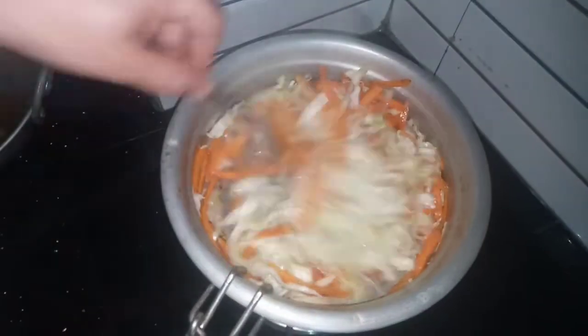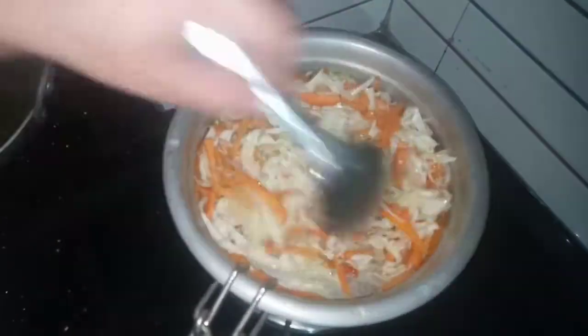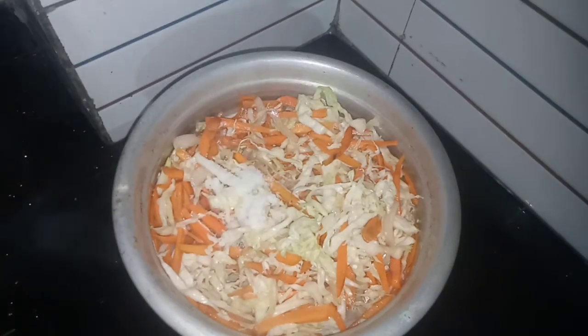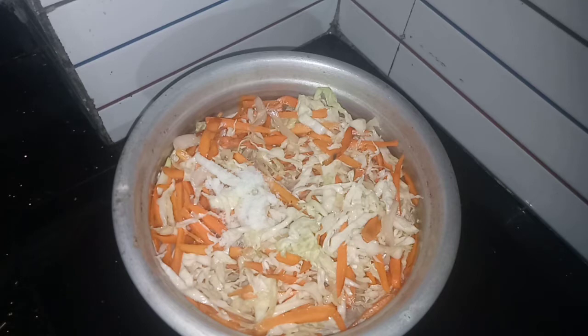Now I will add a little bit of vegetables to the vegetable plant, along with fresh vegetables.